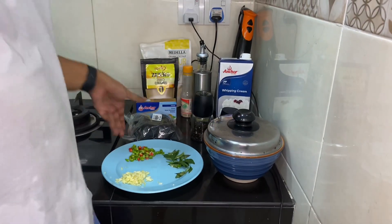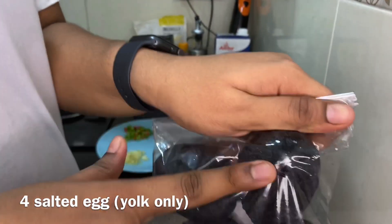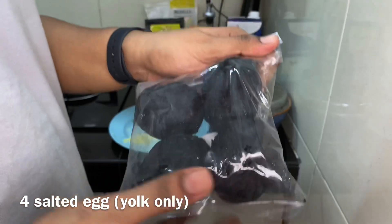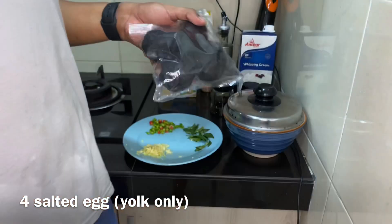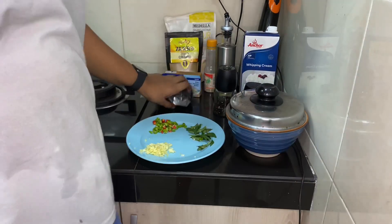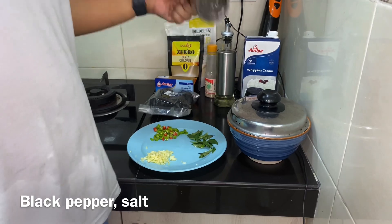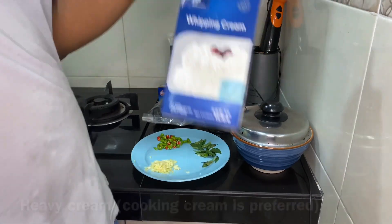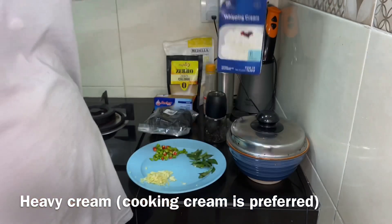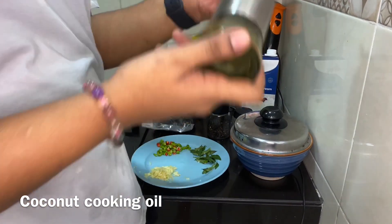We need salted eggs — this is what it looks like. We'll show you once we've cleaned it. Basically we're going to wash off all this black stuff. We also need some butter, black pepper, salt, and cream — we're using the Anchor whipping cream. This is coconut oil.